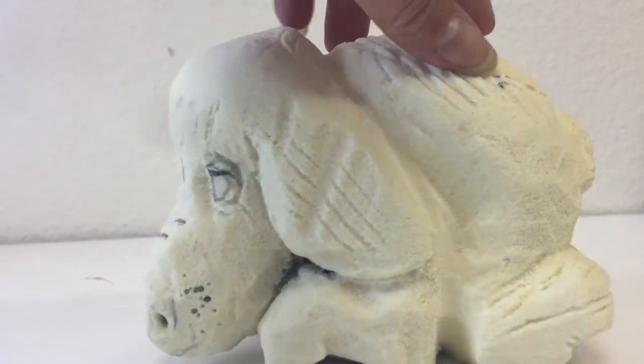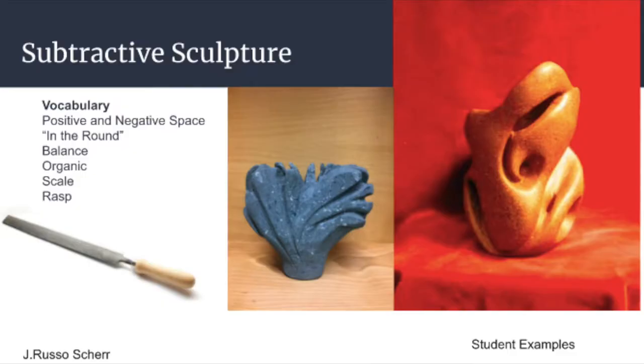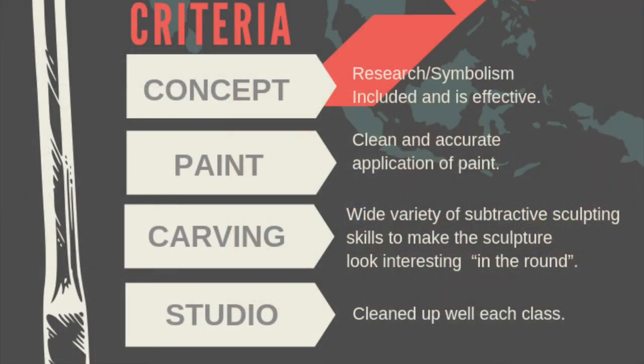The main thing is to create positive and negative space, make sure it's interesting from all sides, create a flowing design that has personal symbolism, and use a variety of techniques. We're also going to paint them. The assessment is broken up into these categories: the concept, how you paint it in the end, the carving techniques you use and the wide variety of them to make it look interesting in the round from all angles, and also how well you cleaned up after each class.